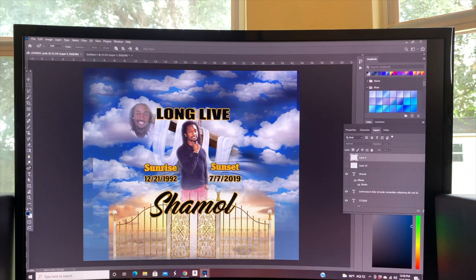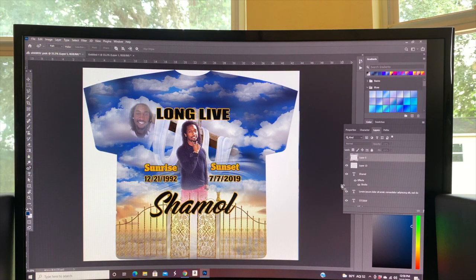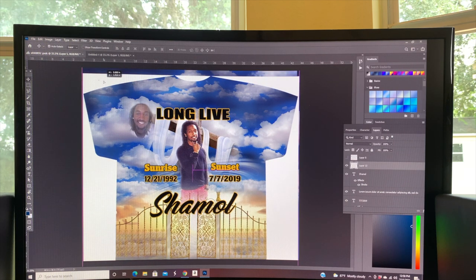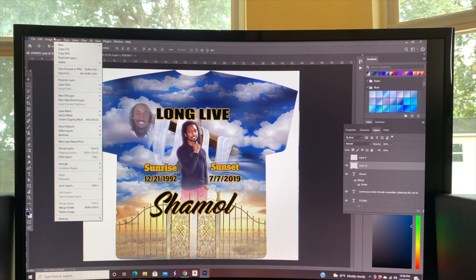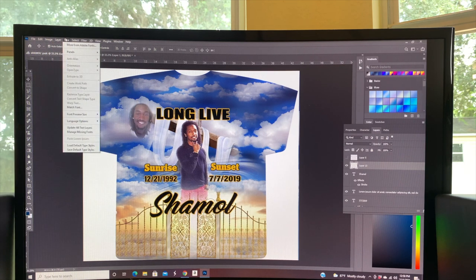I've got an image of a memorial shirt we did for a client in New York, with everything pulled up. I have a basic shirt template here — you can design this in Photoshop, it doesn't have to be perfect. This is something I downloaded a while back, and we do all our designing and work in Photoshop.